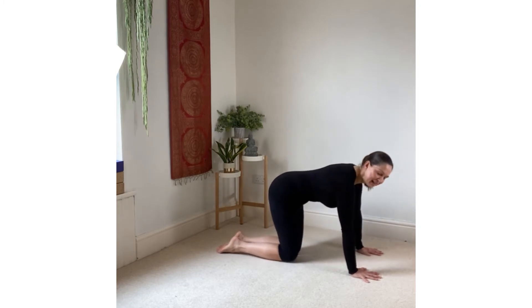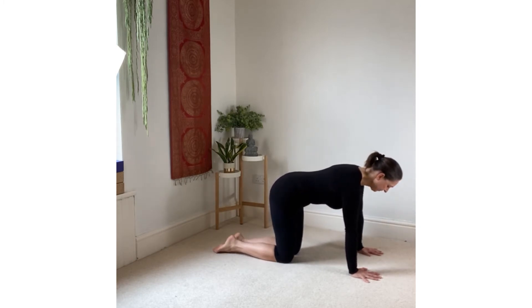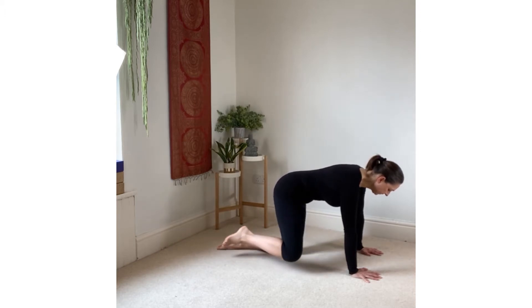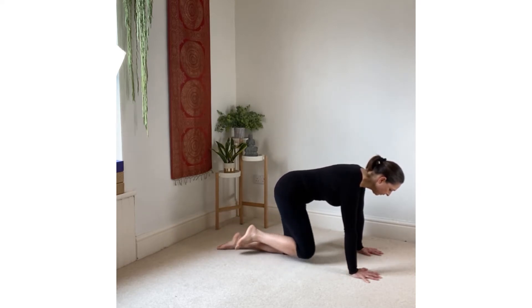On your hands and knees in tabletop, start to hover your right knee above the ground. Start making circles with the knee, so all the movement is happening at the hip. Let the circles get bigger, keeping the pelvis level and the back flat, so we're just focusing the movement in at the hip.